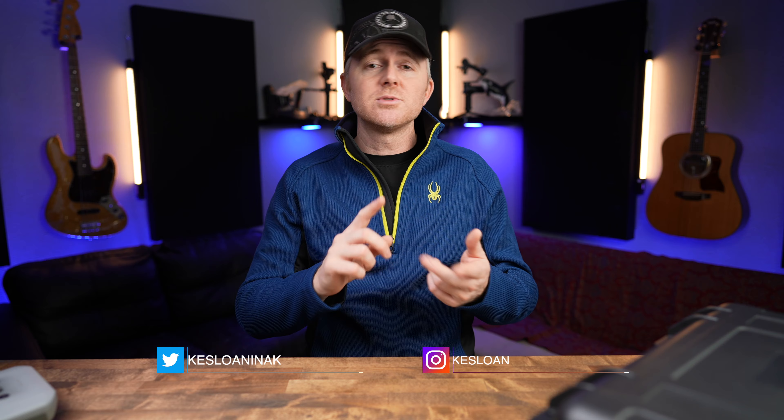If you don't know me, my name is Jake, and I create content here to help solo creators on the go. I review drones, cameras, and lenses, and I do tips and tutorials on how to use them so you can tell better stories. If that's something that interests you, consider subscribing.